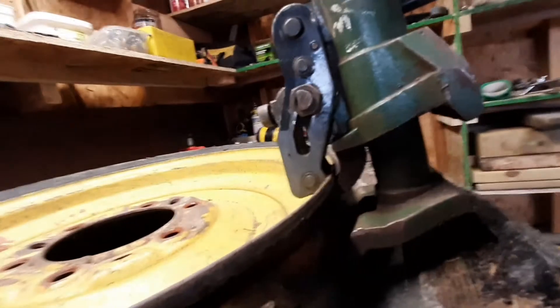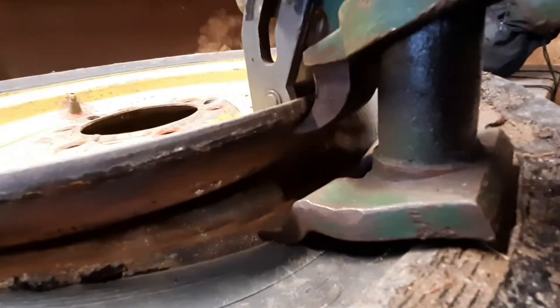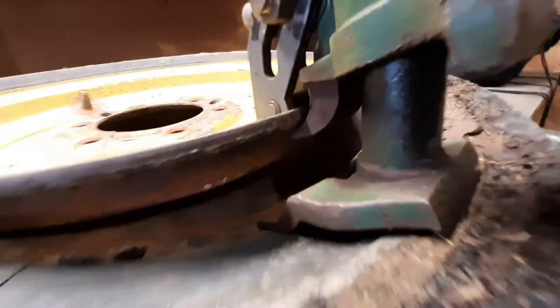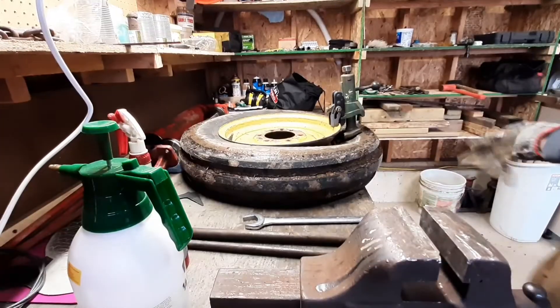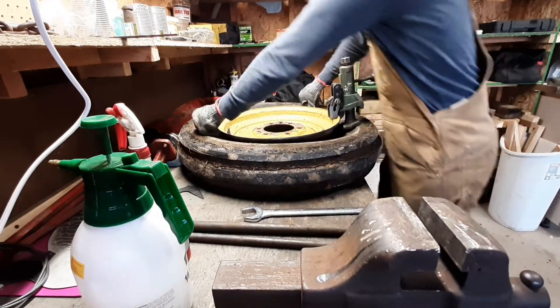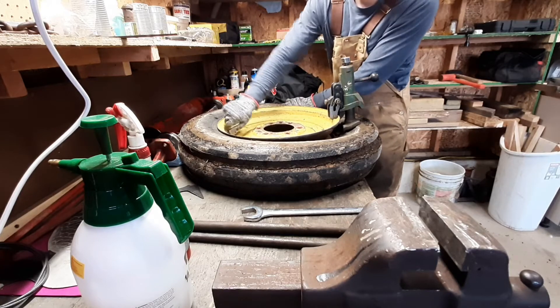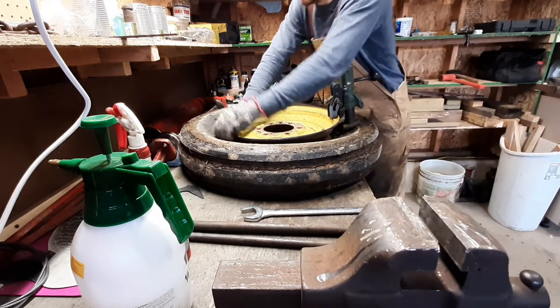Actually, I don't think I pounded this on quite all the way, but it'll still probably work. I'm not reusing these tires, so I'm not super concerned. There we go. So now that it's off the bead, you can continue to push it down the rest of the way by hand. Also, before you do this, you remove the valve stem out of your valve so that all the air can come out.